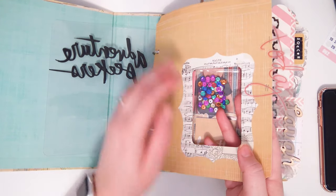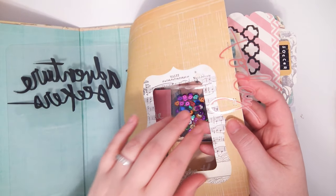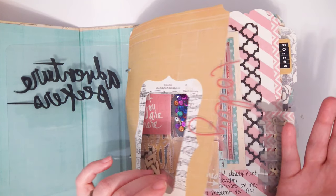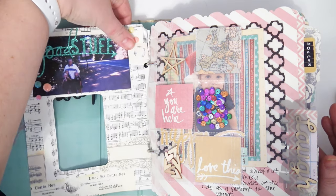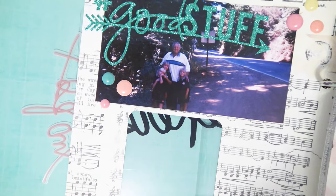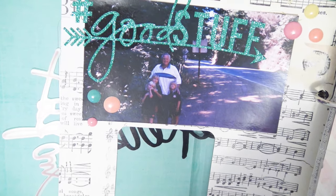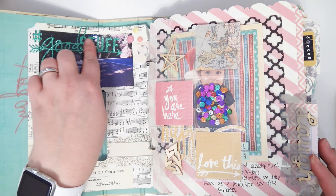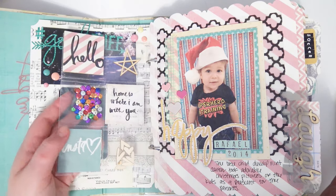I didn't do anything to the front except staple one of these acetate word things, and most of the stuff in here is Heidi Swapp. In here I have a picture of my grandpa and me and my sisters from forever ago — probably when I was in like third grade or something. It's got a glitter word sticker from Heidi Swapp and then some enamel dots.